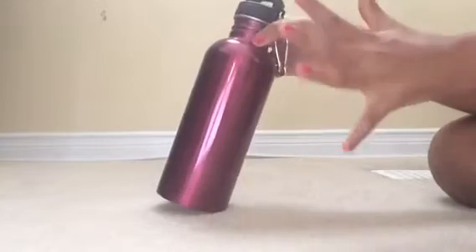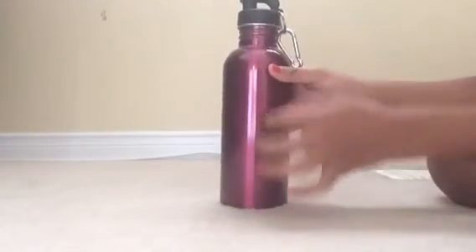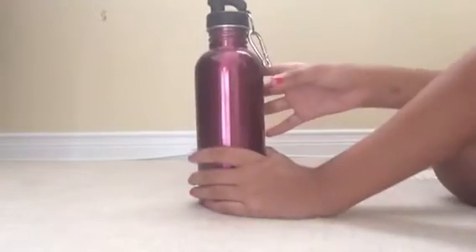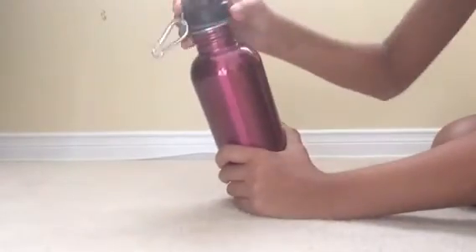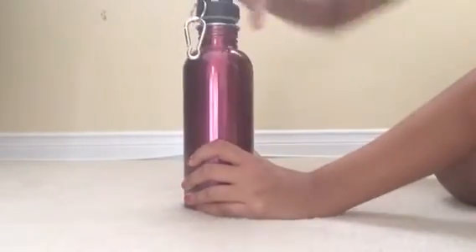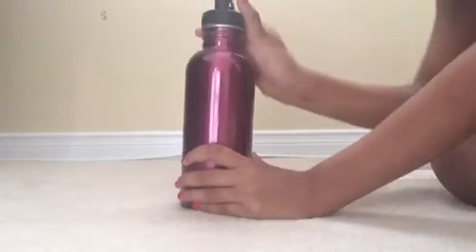Here we have this pinkish-purplish water bottle. It's metal and it has a clip — you can hang it to your backpack, or you don't have to. When you open it you just drink from there. It's scratch-resistant so when you scratch it nothing happens, it doesn't wipe off. Whatever reusable thing you're going to drink from, make sure to wash it.